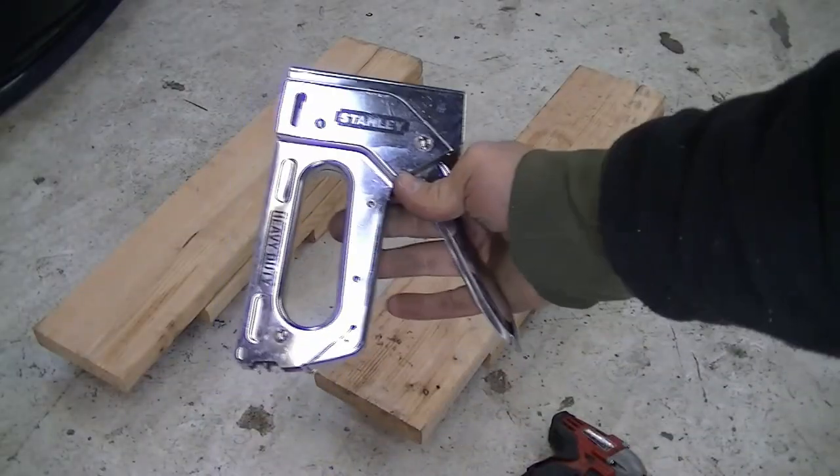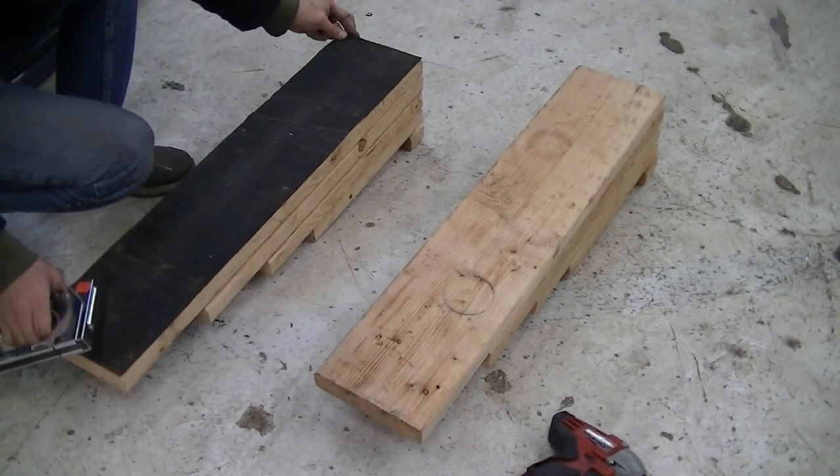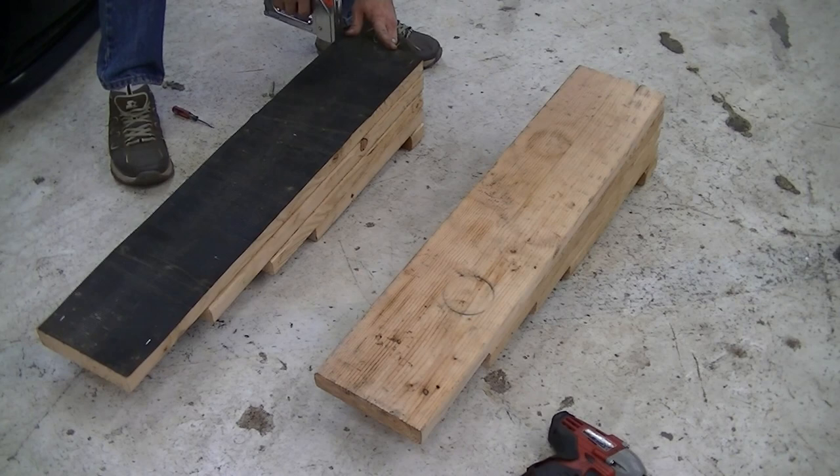Now if you want to get real fancy, you can attach some rubber mats to the bottom of your ramps for slip protection. I'm using a staple gun to do that, but you can just attach them with small nails.